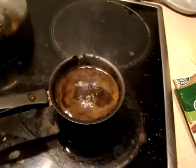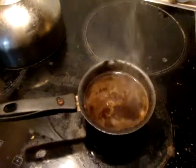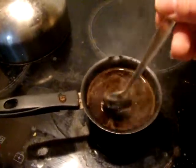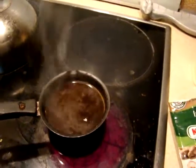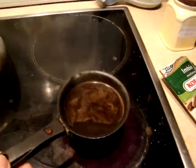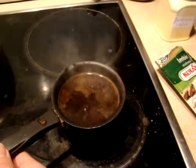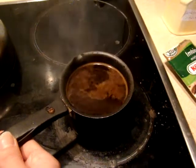Let it boil for a few moments more. In fact, if you have a fire at home you are very lucky, because all the food cooked on fire is much better for your health.